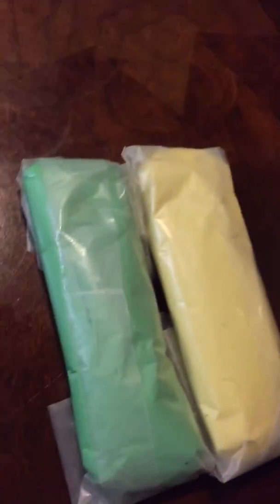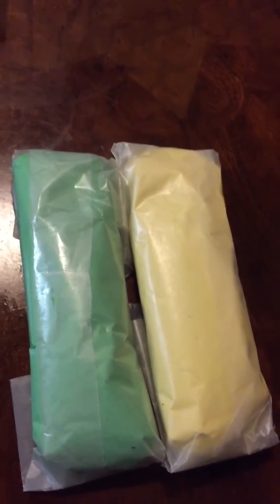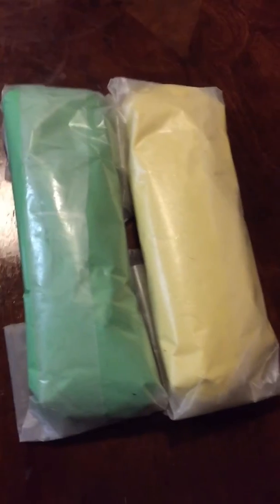I just finished doing the fondant. I'm going to wrap them up, put them in a plastic bag, and refrigerate them for two to three hours. After that, I'm going to start molding them and bake a cake for my granddaughter and see how it comes out.